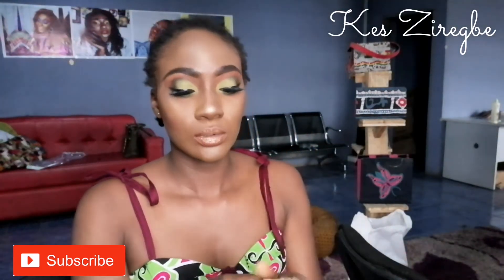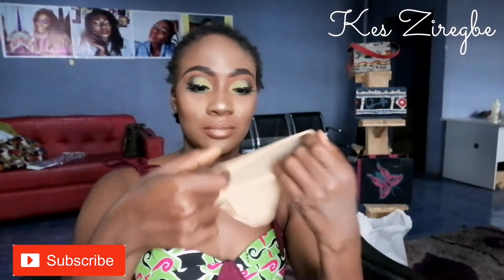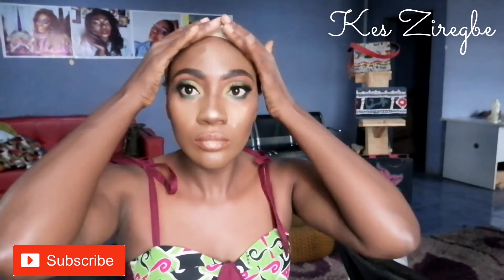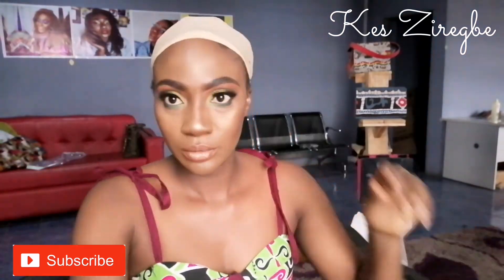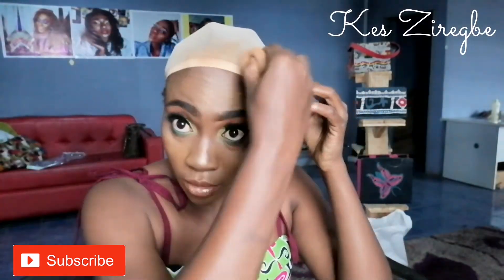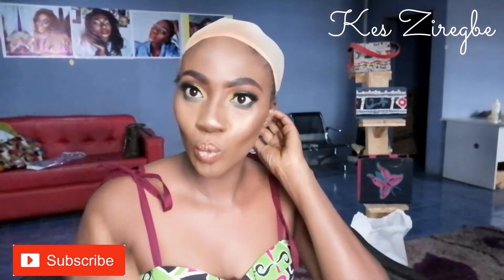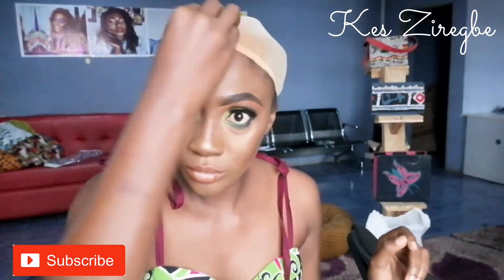I bought this nude cap and I'm wearing it on my head — just one of them. Next I'll take my foundation and my beauty blender and apply the foundation just at the front where the closure goes. You don't need to apply this everywhere because that's just the part that needs to be transparent.